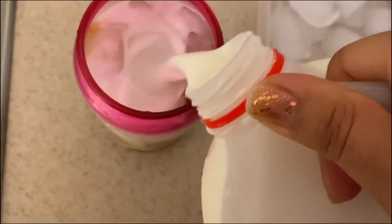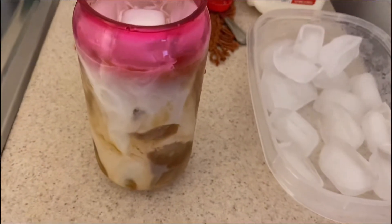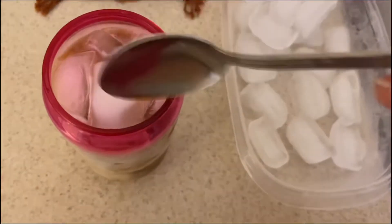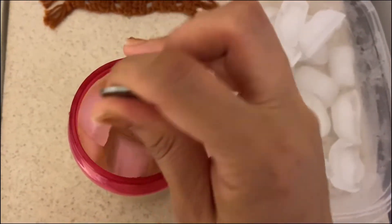Then I'm just going to grab my milk and fill the rest of the cup. That's how it looks — this is my favorite part, it looks really nice. Then I'm just going to get a spoon and mix the caramel and the coffee around.